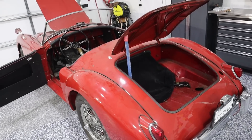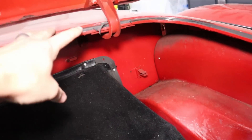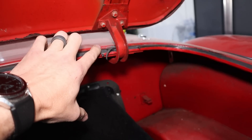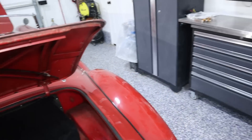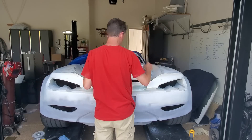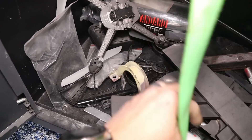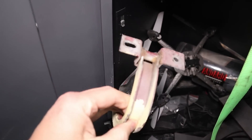I want to show you a coincidence. This is the trunk for the MGA, and this is the trunk mount hinge. When I was doing the blue car — Watson — I actually bought hinges like that because I thought they might work for what I was doing. So I've got a spare hinge, just in case.